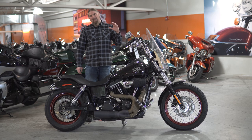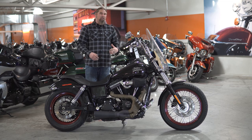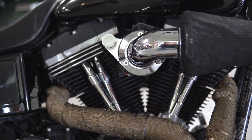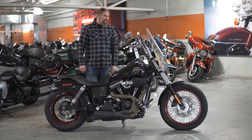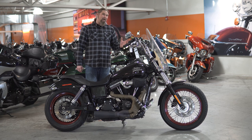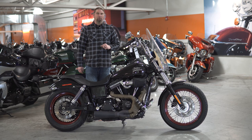Now let's talk about the engine in the Street Bob. This is going to have the 103 cubic inch air-cooled V-twin engine — this engine is a beast on this motorcycle. This bike comes in at just a little bit over 650 pounds fully loaded and ready to go down the road, so you have that 103 pushing it and it's going to put a ton of smile on your face.